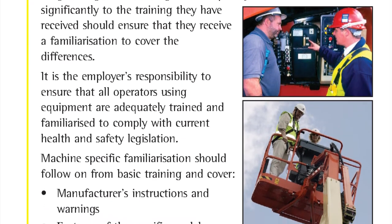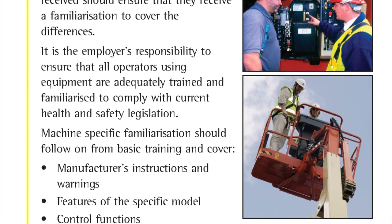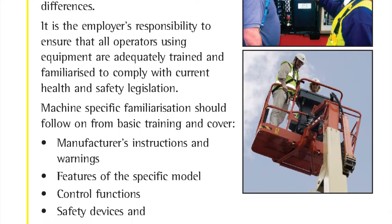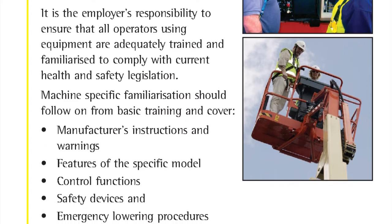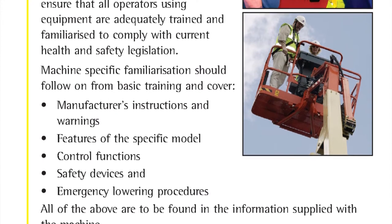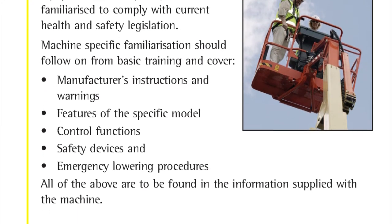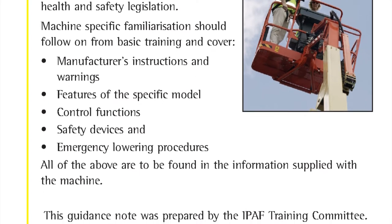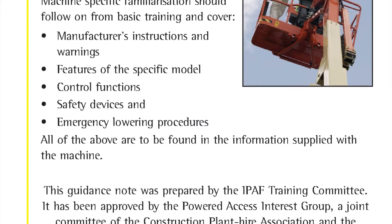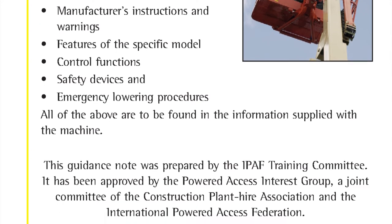It is the employer's responsibility to ensure that all operators using equipment are adequately trained and familiarised to comply with current health and safety legislation. Machine-specific familiarisation should follow on from basic training and cover the manufacturer's instructions and warnings, features of the specific model, control functions, safety devices and emergency lowering procedures. All of the above can be found in the operator's manual supplied with the machine.